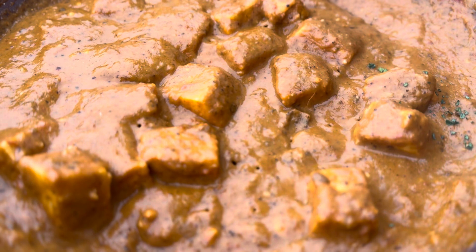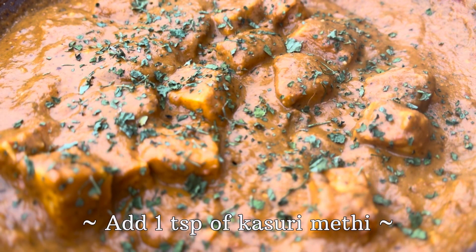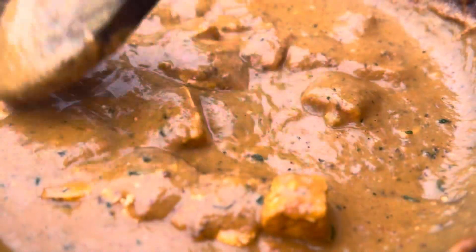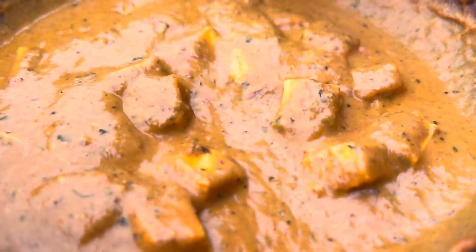After three minutes, we will add one teaspoon of kasuri methi to the dish. And after that, your dish is ready to be served. If you enjoyed this recipe, don't forget to click on the like button and subscribe to this channel. Thank you.